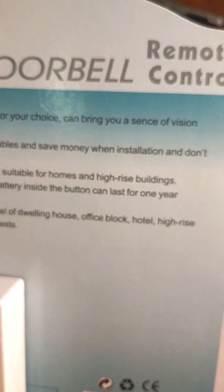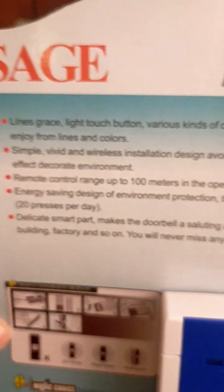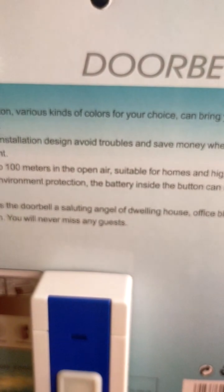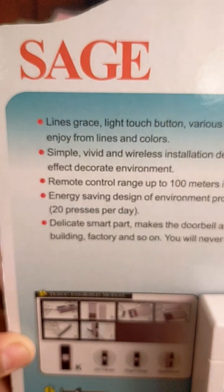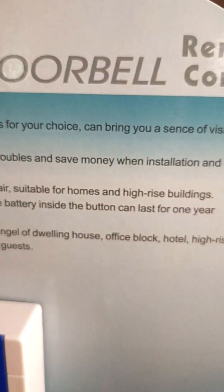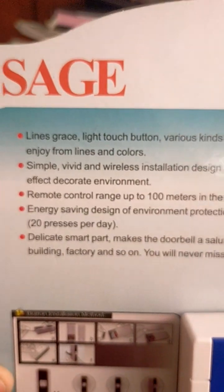When installation, don't affect the decorate environment. Remote control range up to 100 meters in the open air. Suitable for homes, high-rise buildings. Energy saving, environment protection. The battery inside can last for one year.